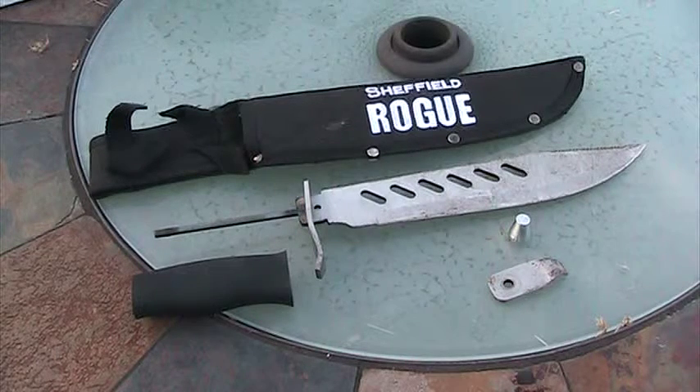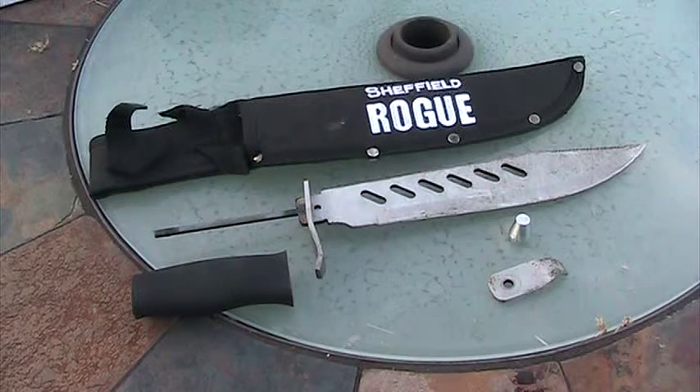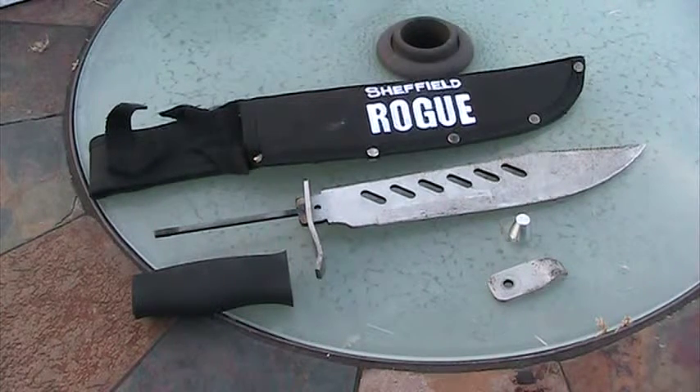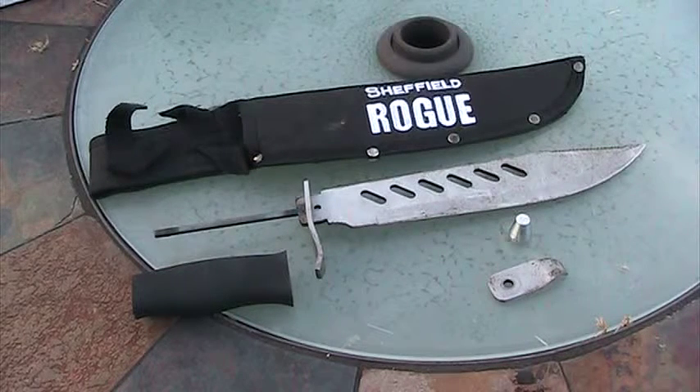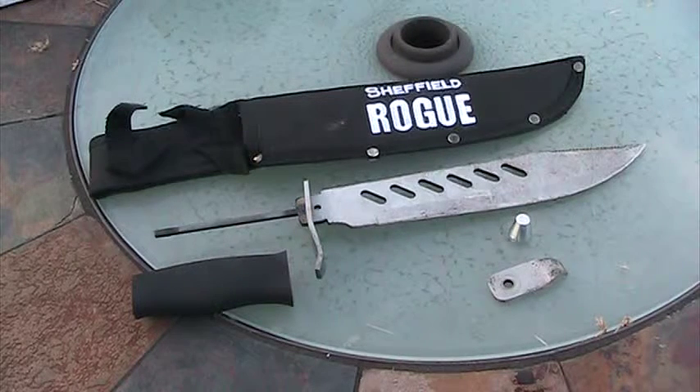Grade scale: 1 out of 10. You can see why. It's not a full tang — it's a welded rat tail tang. This thing, it even says on the package to not hit the back of the blade. There is absolutely no way I am going to use this thing as a survival knife.